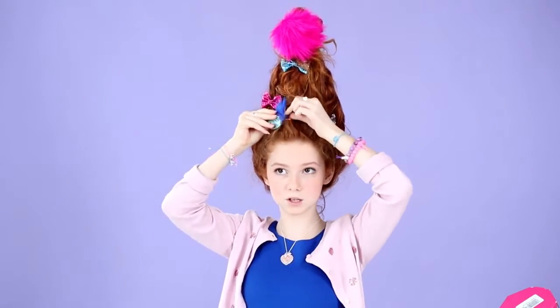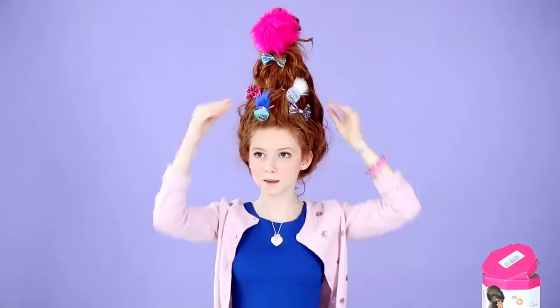I also got these pins from Claire's, and they have bobby pins. I bobby pinned them on the back, and you can just stick them in. I'm going to put some more pins on.